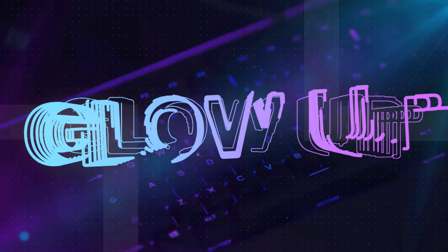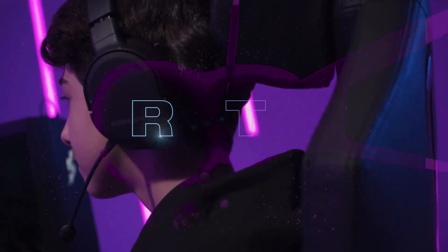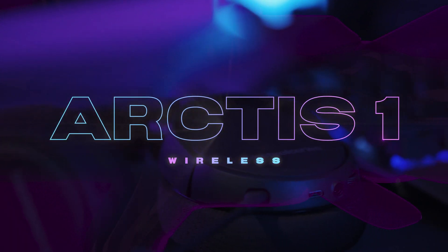Hey guys, this is FaZe Mega, and this is my SteelSeries setup. So these are the SteelSeries Arctis One Wireless, and it's just very easy to use. I've been using it for like three weeks right now.